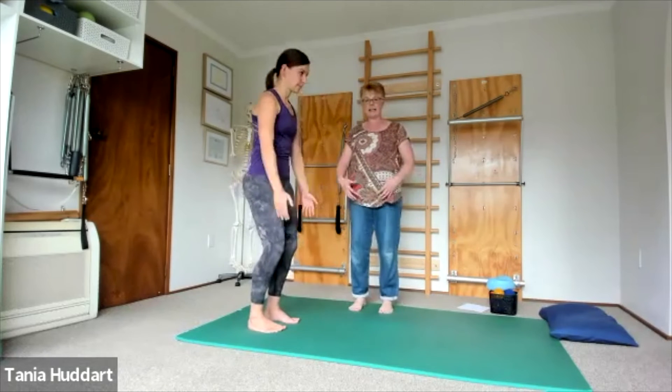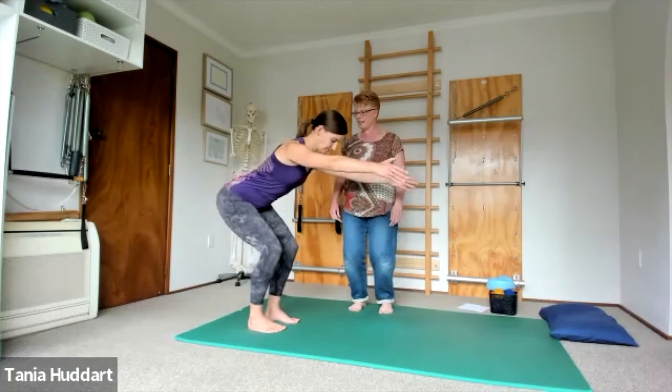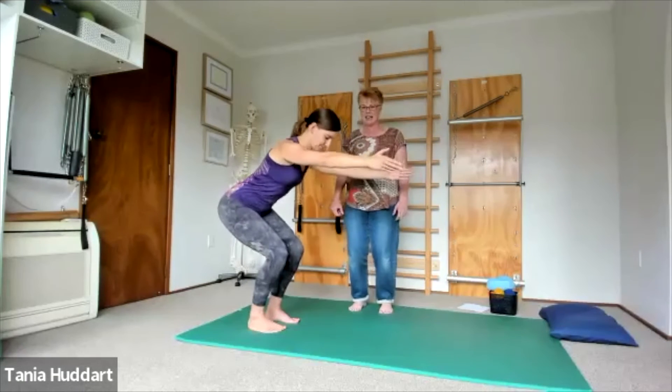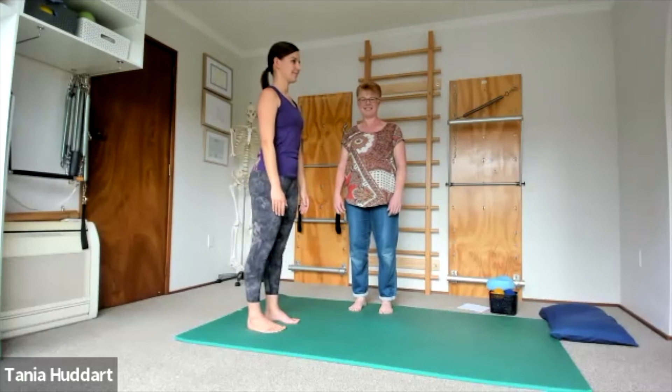Using your abdominals to support you — inhale to bend and go back, and exhale to stand up nice and tall. Beautiful, thank you.